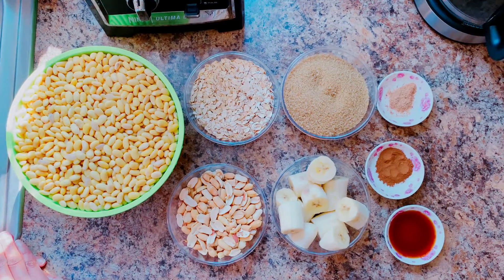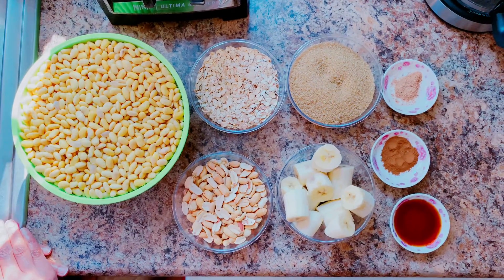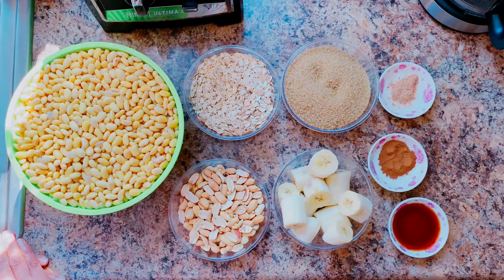Hi everyone. Welcome back to Lioness Sim Sima Kitchen. Here in the kitchen today, we're going to be making some soya milk smoothie, festivals, and fry fish. Don't go nowhere, I will be right back. Here I have all the ingredients for the soya milk smoothie.